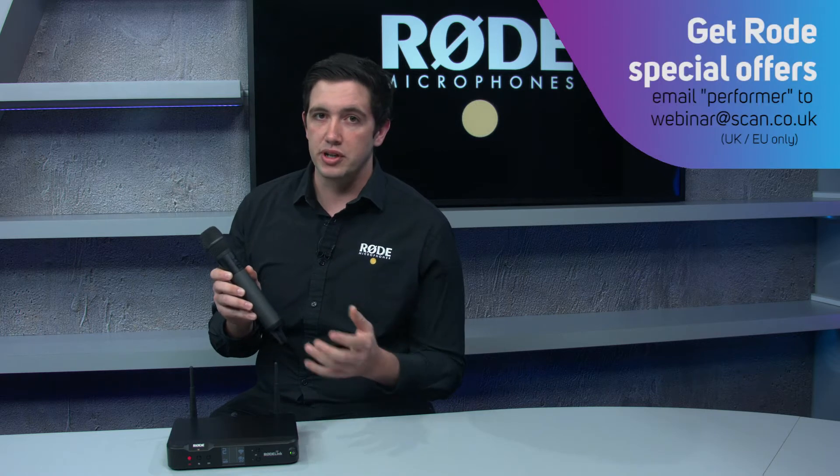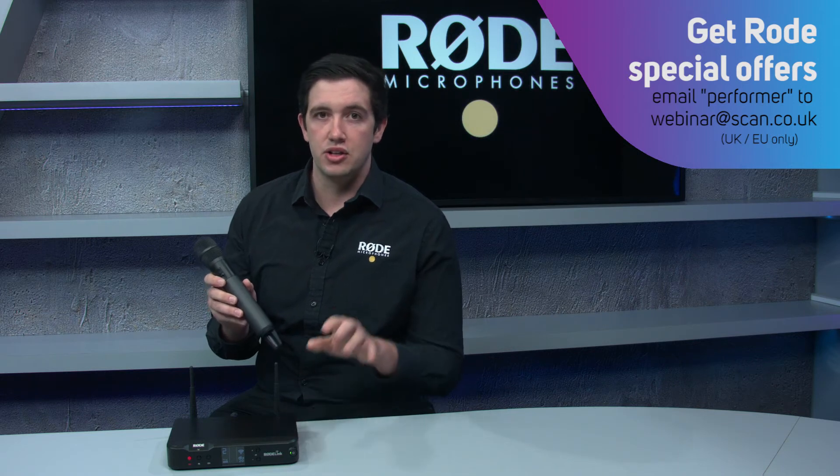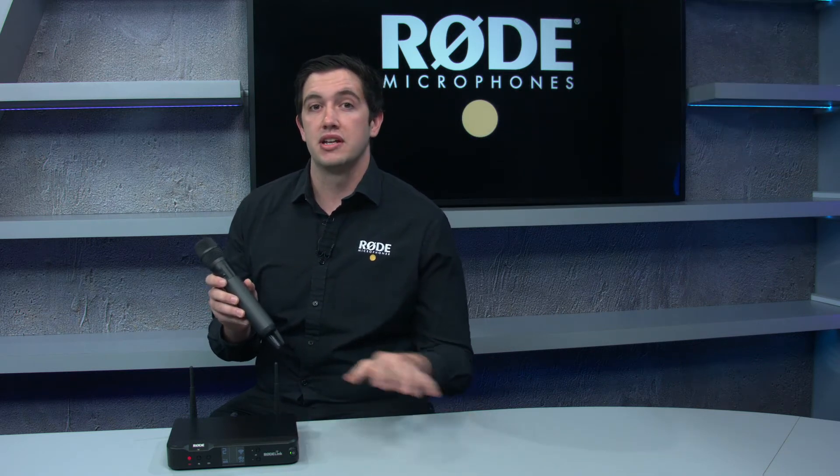The benefit of the 2.4 gig frequency range is that it's license free worldwide. That means you don't have to worry about your licensing allocations if you're travelling into different countries, and it also means that it's very, very easy to set up.